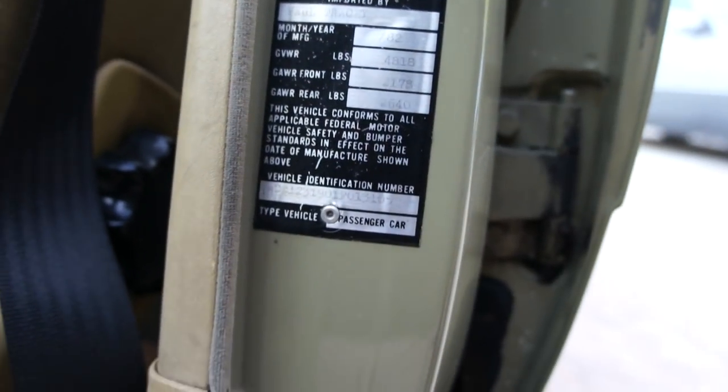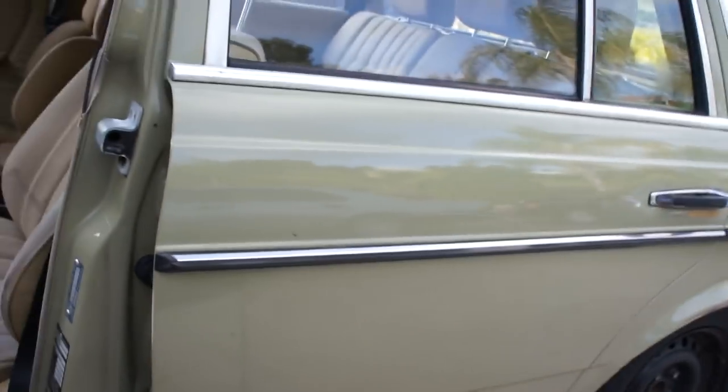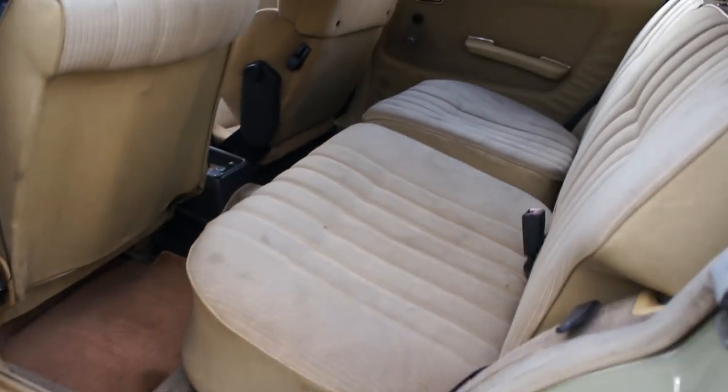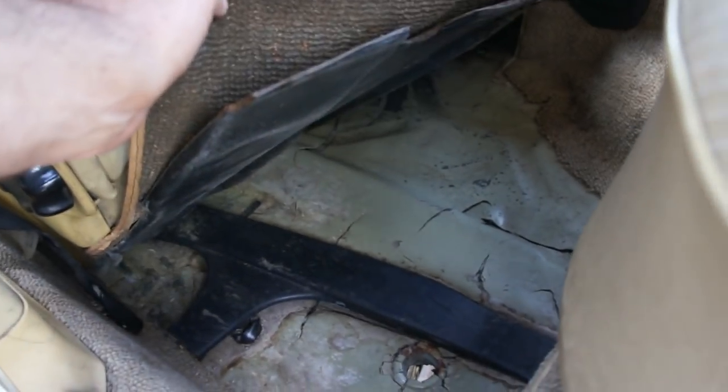That's your import sticker - Paul Tracy imported it. And they actually got the replacement VIN number from California there. Back seats are clean. If I had the time here I'd flip it all down for you and show you that it's clean underneath, on top, everything.